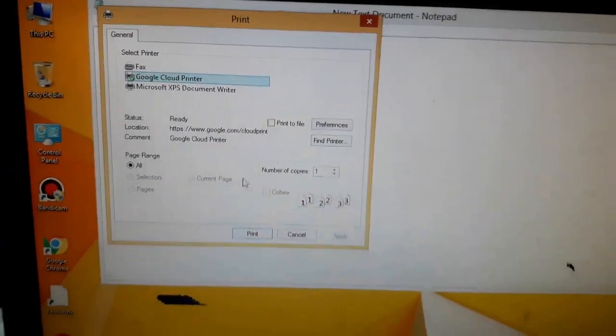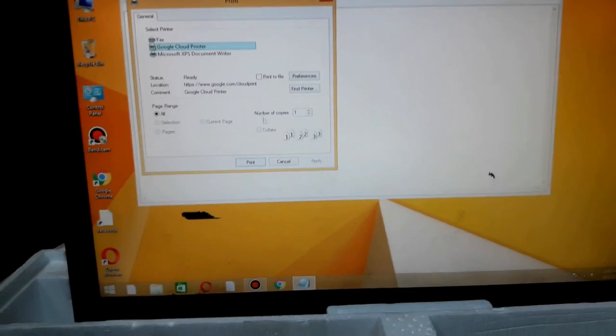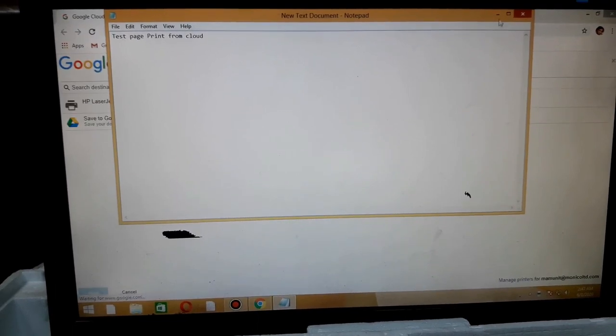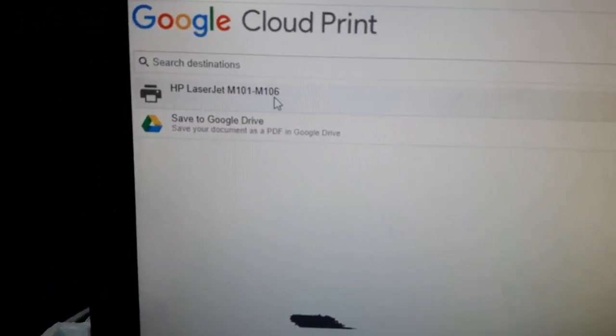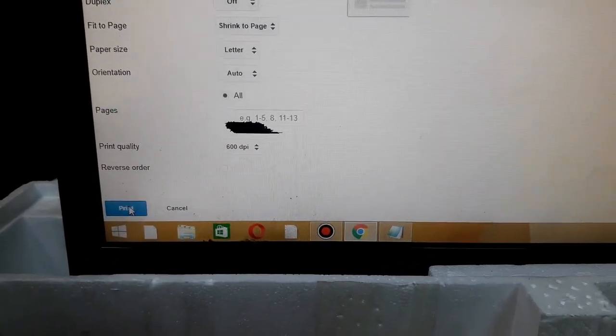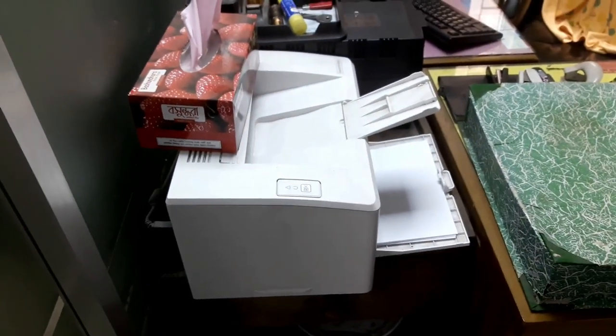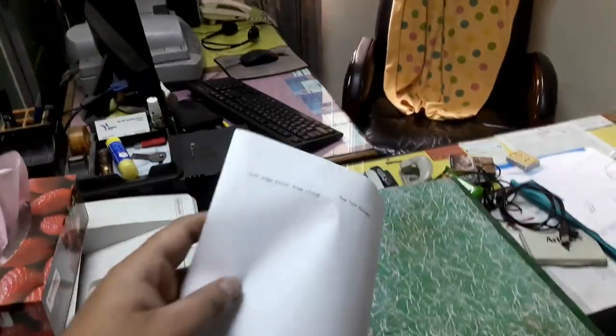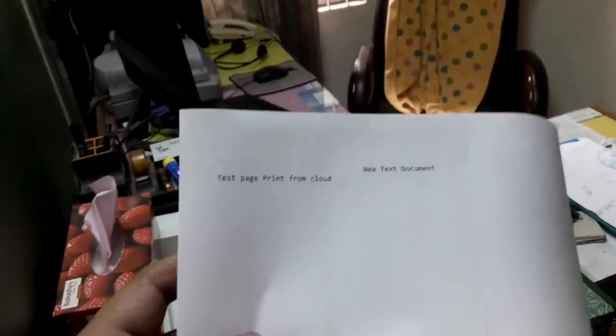We have to click the print button. If I click the print button, I will click on the printer properties and change the print settings. Now I will print it — hopefully the paper is scrolling. That's good. The print has been completed. Let's see if I can see the print from the cloud.